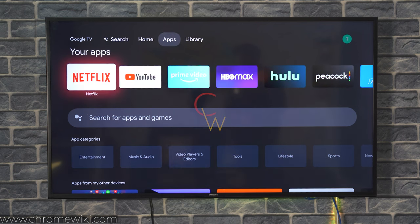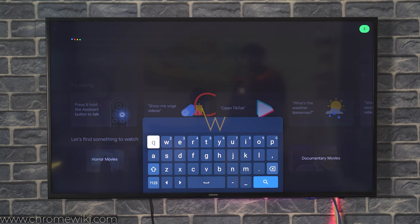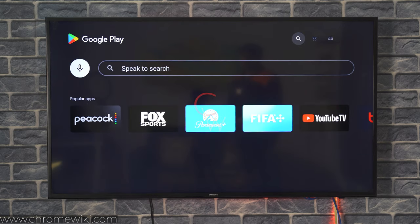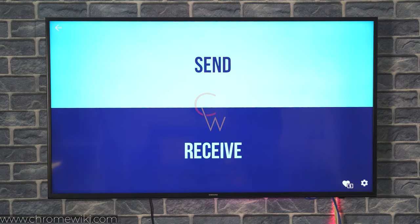Now we want to send these taken screenshots to the phone. For this, go to the Play Store once again and find the application called Send Files to TV. This is the application Send Files to TV that you have to install. Open this application after installing it on your TV, and you have to install the same application on your phone as well.